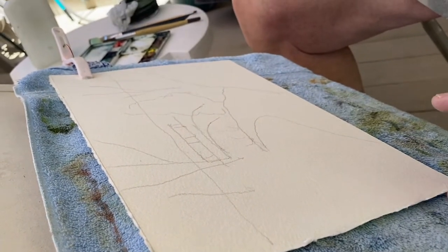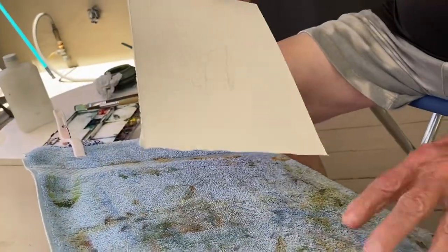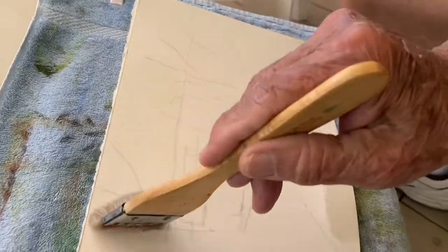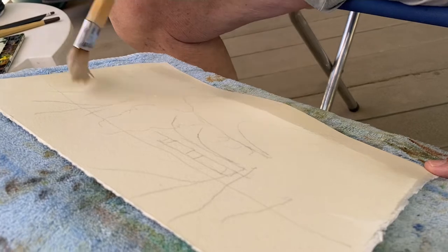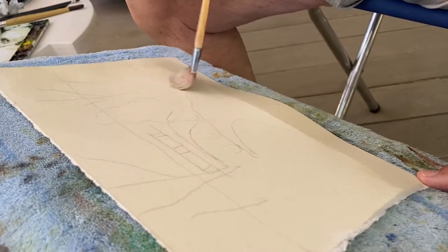The first thing I'm going to do is I have my paper on my clean towel. Then I'm going to wet the back of my paper — the painting side. There are some imperfections in the paper, but I think that will disappear, hopefully.